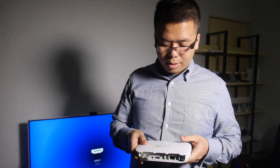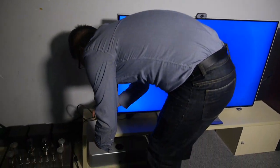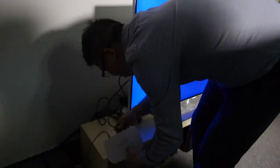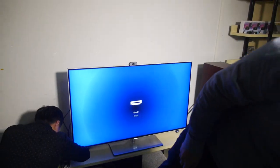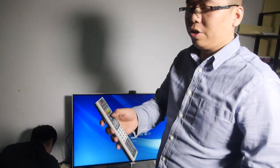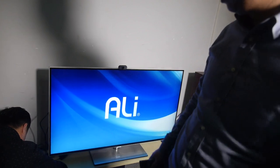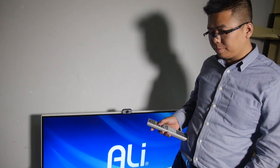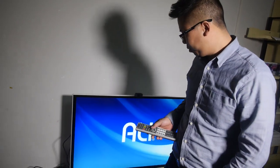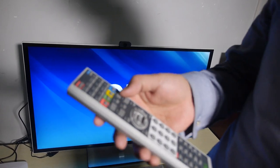We have booths there — people can come to the Hong Kong fair and see our products. Let's connect it to the TV. So right there — with the engineering remote, not the final one. As you can see, this is the Ali logo and it's booting up. This is the early UI.